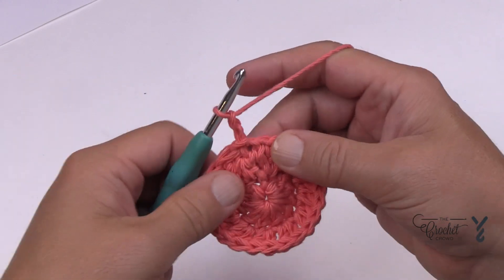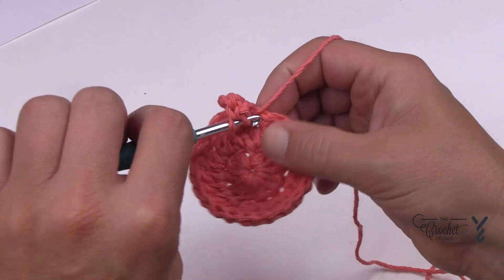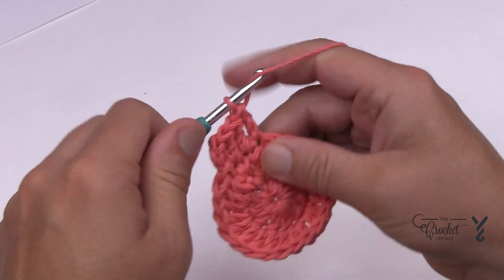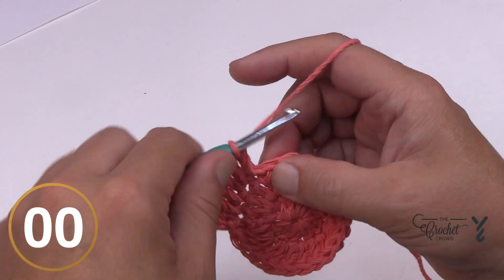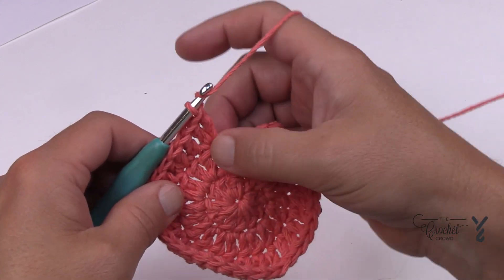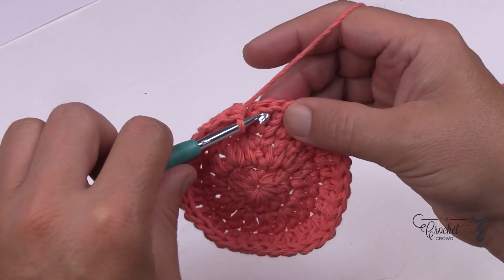Let's begin round number three. Chain two — it doesn't count as anything — and place in two double crochets into the same stitch that you did the join. The next stitch is by itself, so double crochet in the next stitch. Here's your sequence to go all the way around: the next one will have two into the same stitch, then the next one is one double crochet by itself. Continue repeating that over and over until you come back around. At the end, I do my little trick: put that last one plus the space together to fill in, and then join to the first double crochet.